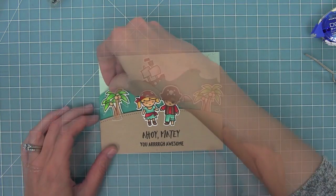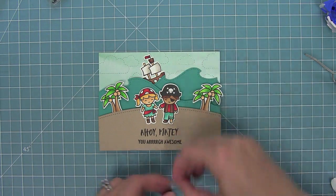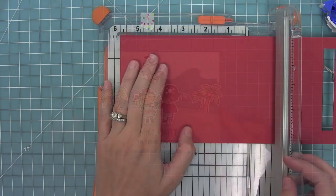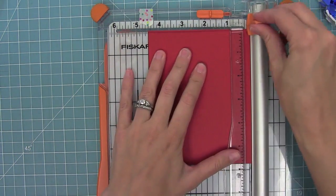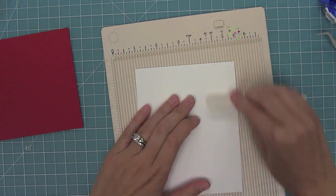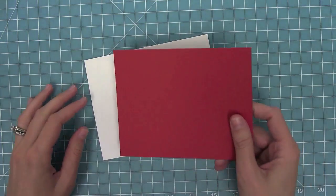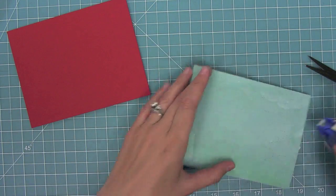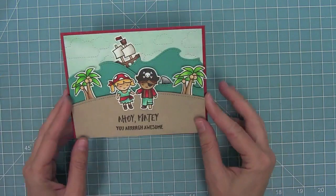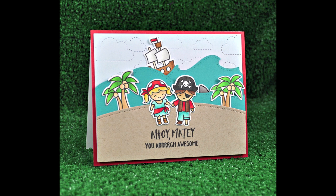Here I'm layering everything with some pop dots - I've got my little palm trees and this cute little shark fin from the new mini set called Donna. It just cracks me up; it makes it look like the boat is trying to get away from that shark. Now I'm going to trim down some chili pepper cardstock to be a nice little border, which is going to go well with the pirate girl's bandana and pick up some fun colors. I'll layer that onto a card base and then take my entire scene and layer that on top - and that is my card! I love how cute and happy it is and I cannot wait to send it to someone.